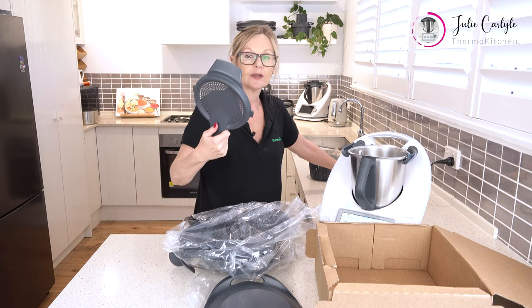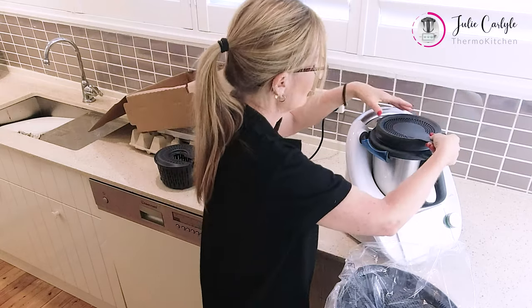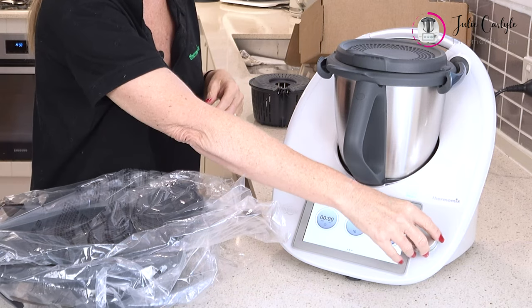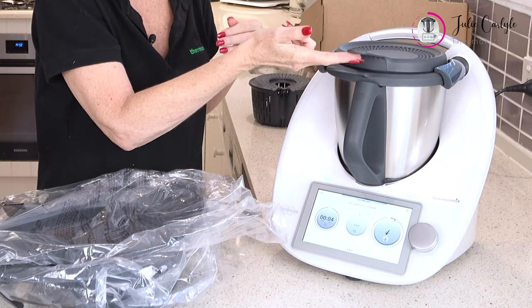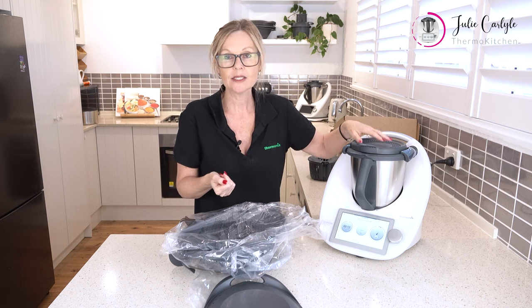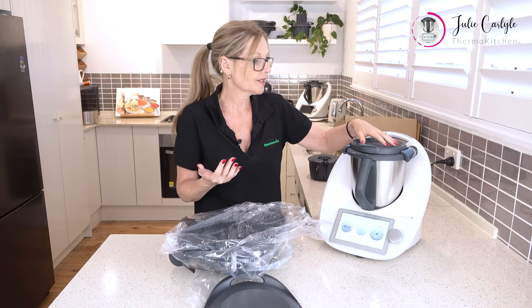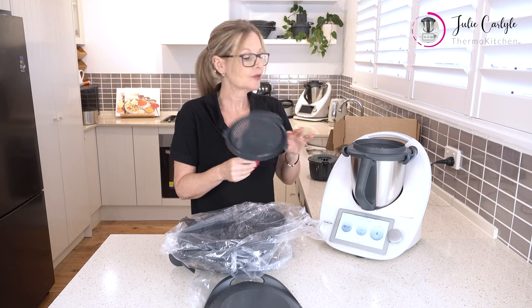We've also got a splatter guard. The splatter guard is used with our high heat function — it goes on top here, and the recipe will ask you for it when it's required. When required, the arms will come in over the top and lock the splatter guard into position. This prevents the splatter guard from being removed, because the splatter guard is usually required when high heat is being used and there's fat that might spray up. The splatter guard still allows heat condensation to escape but protects anybody from being burnt.